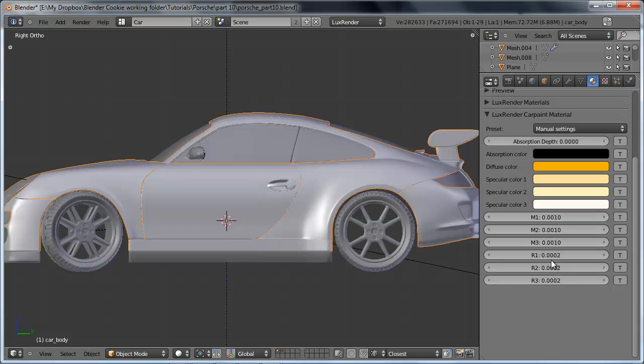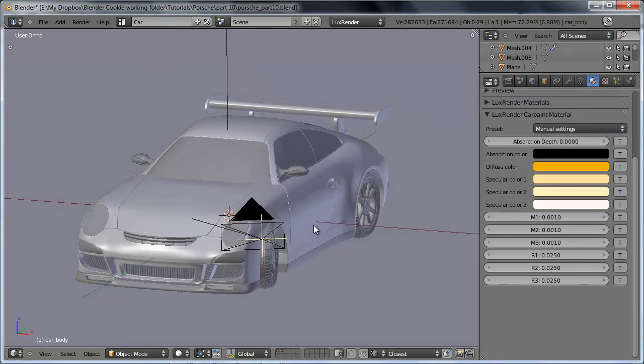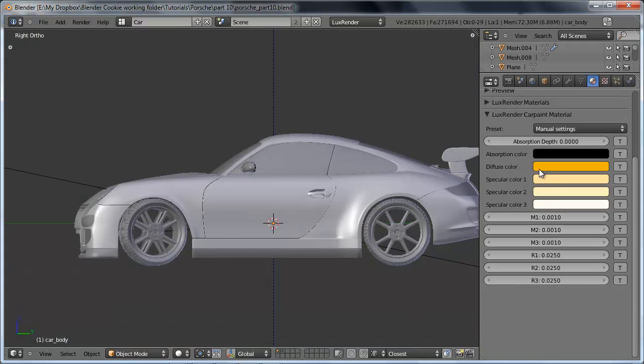The R1 through R3 values basically allow us to affect the amount of specularity for each one of these channels. If you set it to 0.0001 the first specular color would have very soft specular highlights; if you set it to 1 it would have really sharp highlights. So we're going to set each one of these R values to a fairly low value of 0.025, keeping them fairly consistent. You could definitely fine-tune them all you want, but this is the result I found to work well.